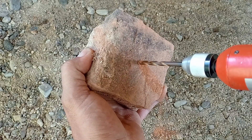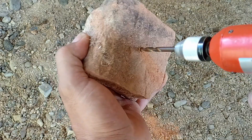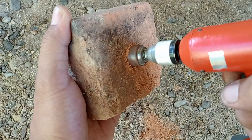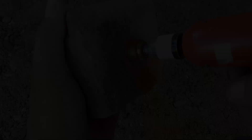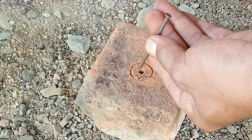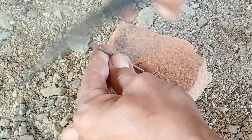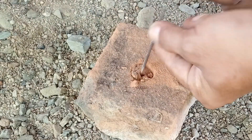Untuk batu batanya kita lubangi menggunakan bor seperti ini. Kita lubangi sampai tembus. Setelah itu kita lubangi lagi dengan ukuran yang lebih besar di bagian depan atau bagian luarnya. Setelah lubangnya sudah cukup dalam, sekarang kita buang bagian tengahnya menggunakan paku. Teman-teman bisa menggunakan alat yang lain, ini hanya sekedar contoh saja.